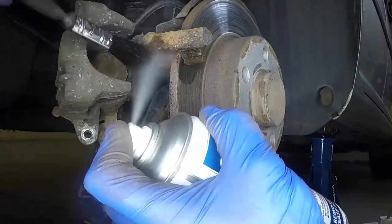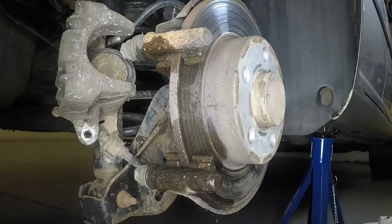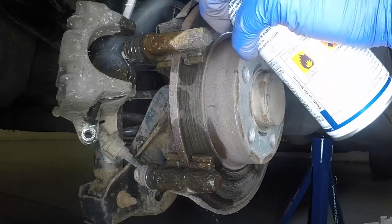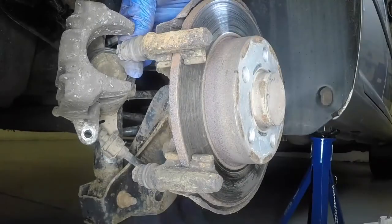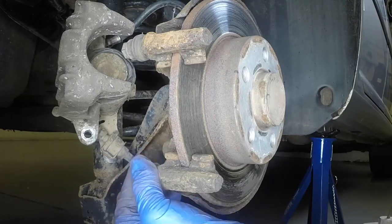Using aerosol brake cleaner and a soft brush, remove all brake dust from the caliper and mounting bracket. Check that the guide pins slide easily in the mounting bracket, and that the rubber gaiters are not damaged.